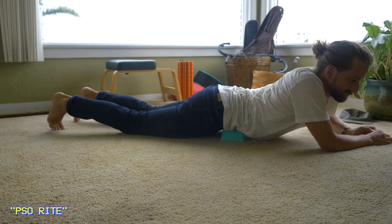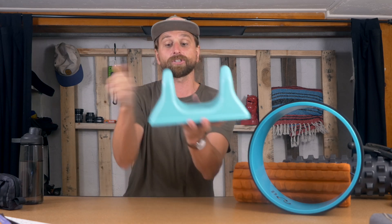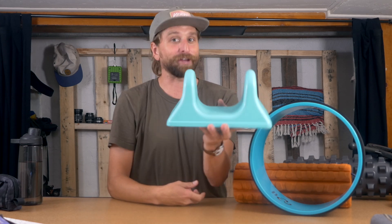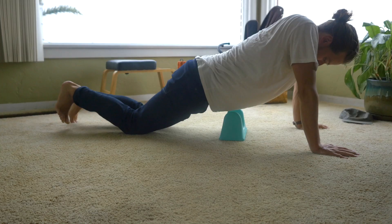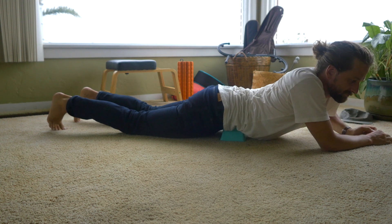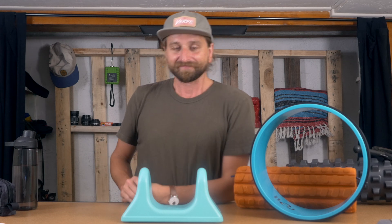Now, funny story about this one — it's called the So Right. They got me on Instagram ads. It was $70 and this is just plastic. These guys are making profit. But here's the deal: I am really glad — they could have charged $120 for it and eventually I would have bought it. You're lying on the ground, put this on the ground, lie down, and it goes into your psoas. You relax, you unclench, and your body weight is on top of it, and it is the business.